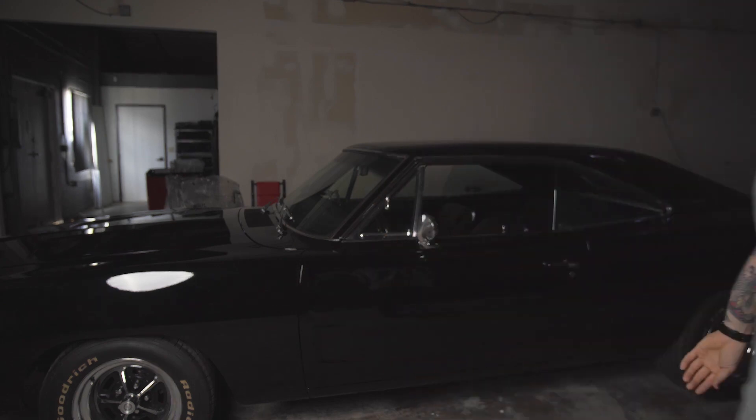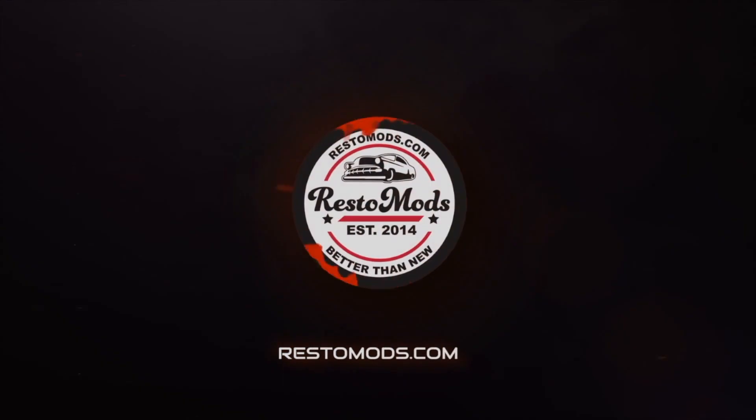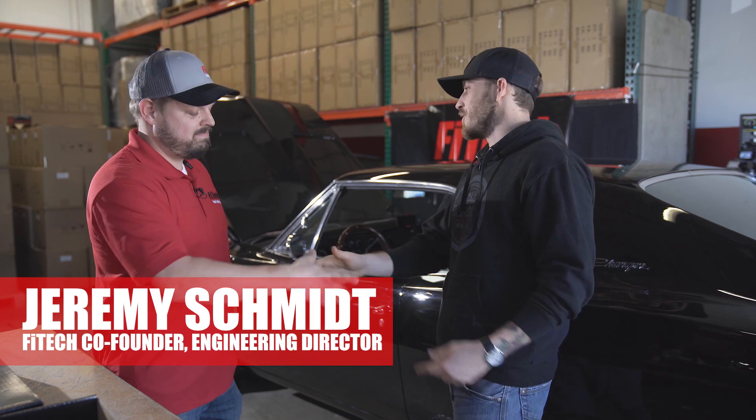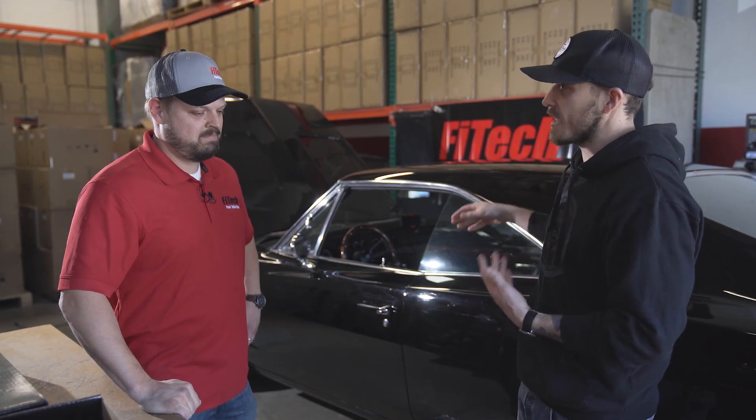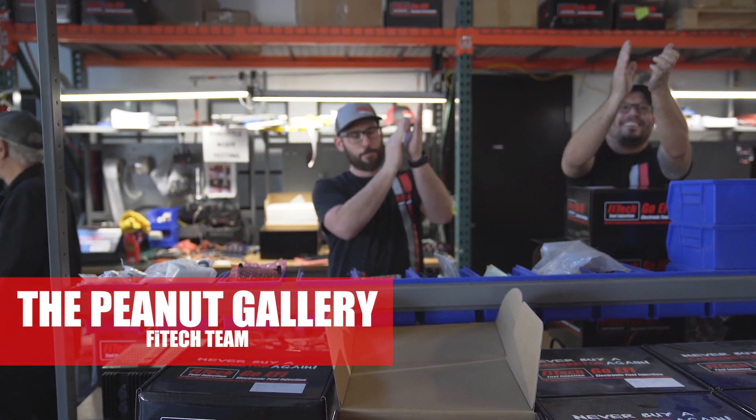You're going to get 10 entries every month that you're a member. Or swing on over to RestoMods.com — get one entry for every dollar you spend on official RestoMods gear. Jeremy, thank you again. You and the guys at Phytek killed this thing. We're very proud to have your products on this car and excited to give this thing away to a lucky winner. Thank you for letting us be a part of your build. Absolutely. Look forward to another one.